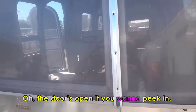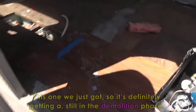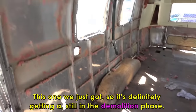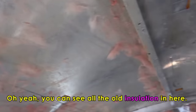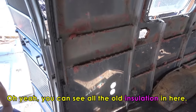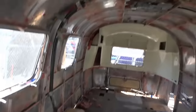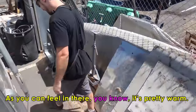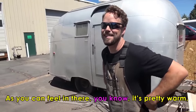The door's open if you want to peek in. This one we just got, so it's still in the demolition phase. You can see all the old insulation in here. Do these things get hot, or does it being so shiny reflect the sun? I think it would get hot if it wasn't insulated — as you can feel in there, it's pretty warm. And it's hot out in Bend — it's baking out here in the summertime.